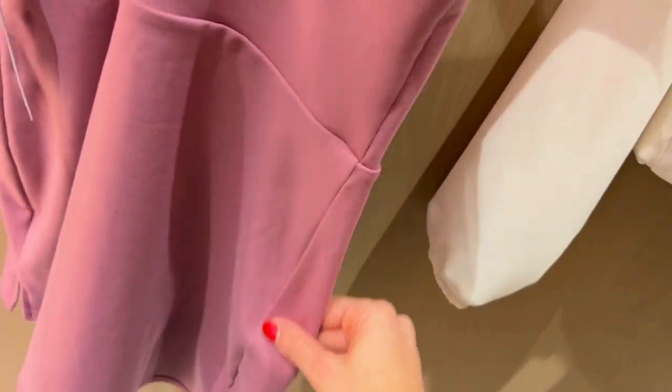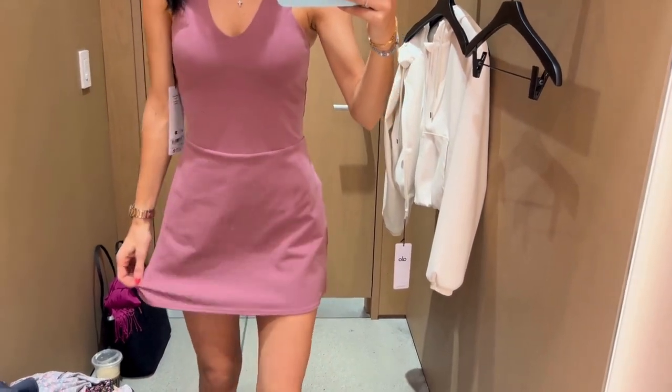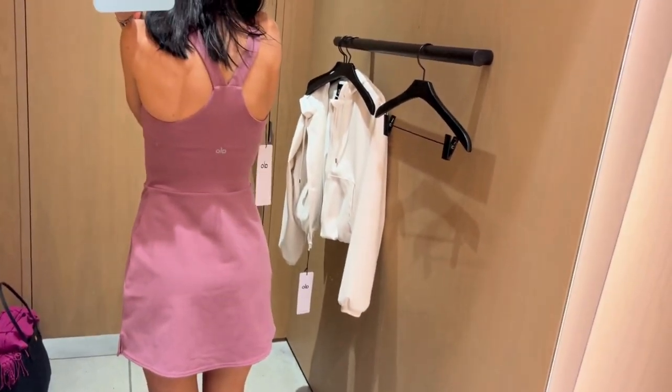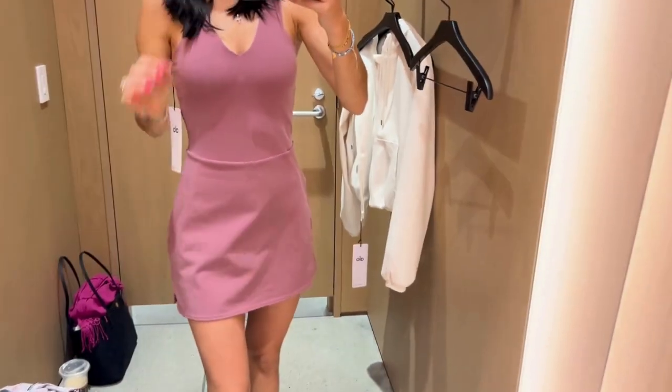That is about it with this dress — it's very simple. You can see most of the design comes from the seam placement. It does have a kind of higher waist, so it lands right above the belly button to give you a more short mini dress kind of vibe.